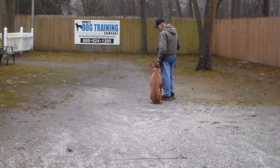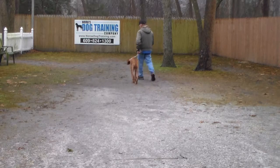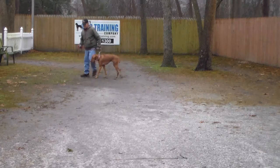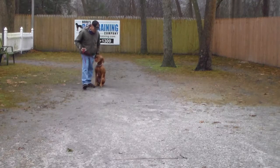Heeling makes walking so nice — you can walk down the street and just enjoy your walk with your dog. Doing the obedience gives you quality time with him, and he really does enjoy doing it.